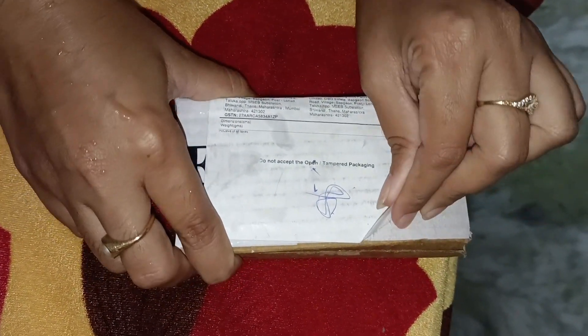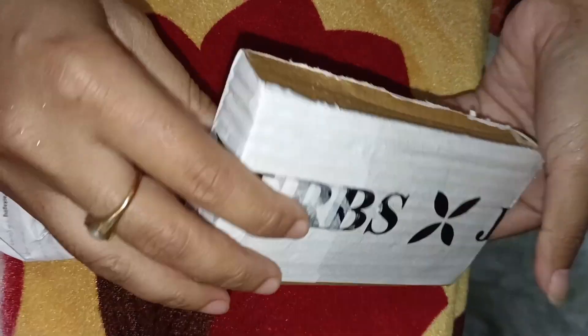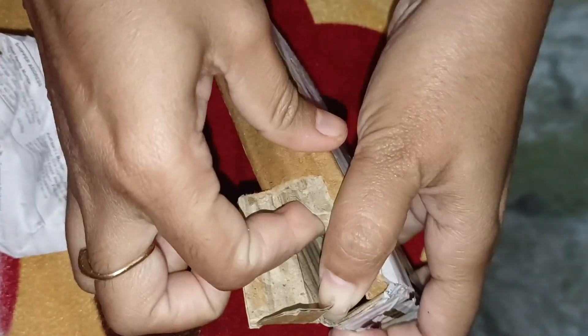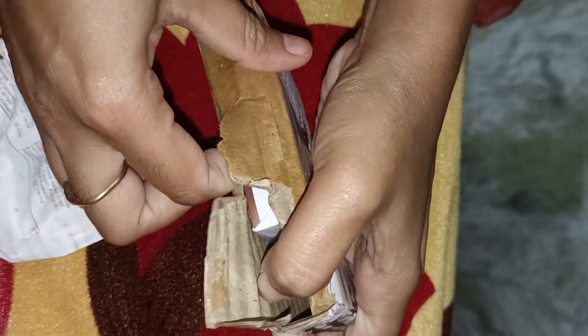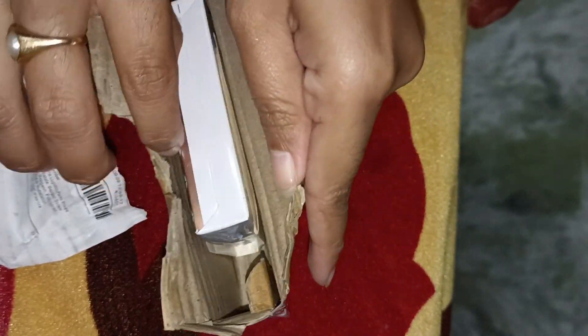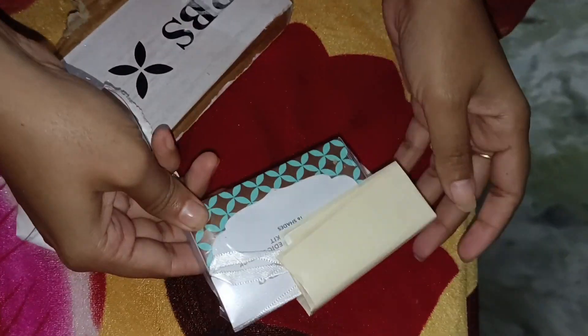This is a matte finish. I am going to try it on my lips. I don't have a lot of lipstick right now — it is not a matte finish on its own. I am going to take a look at my lipstick. I have a little bit on. This is a cute look.